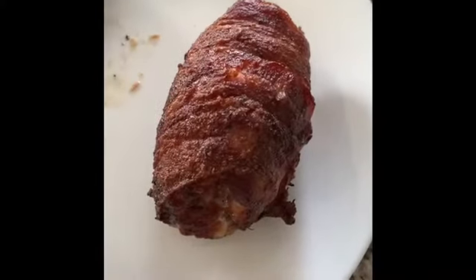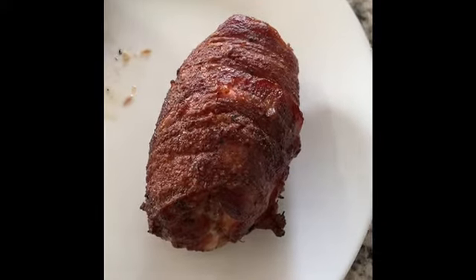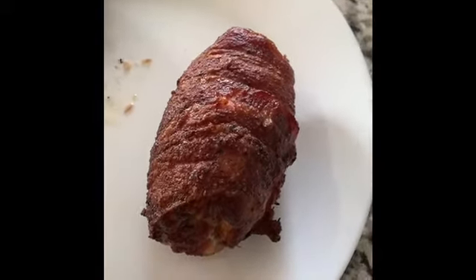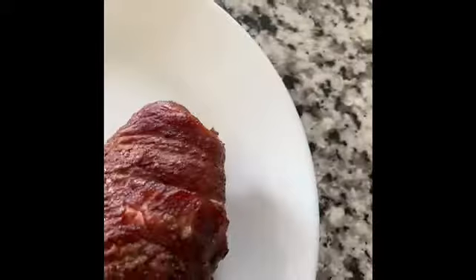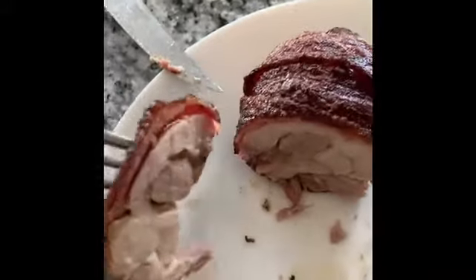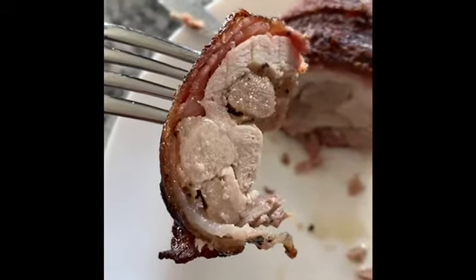All right, we got the moment of truth here — pull them off the grill. The internal was just over 200°F; I left them on a bit longer to really crisp the bacon on the outside. Cut one open and it looks fabulous — the bacon's nice and crunchy. Definitely a win. I've never been disappointed with these. They turned out great.